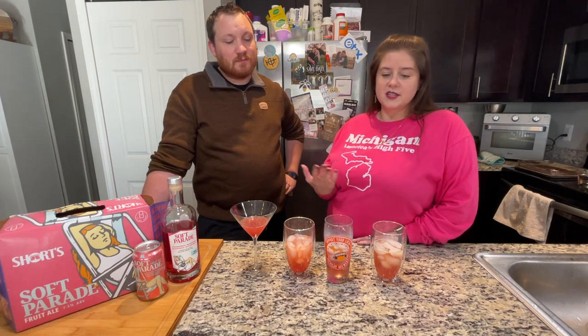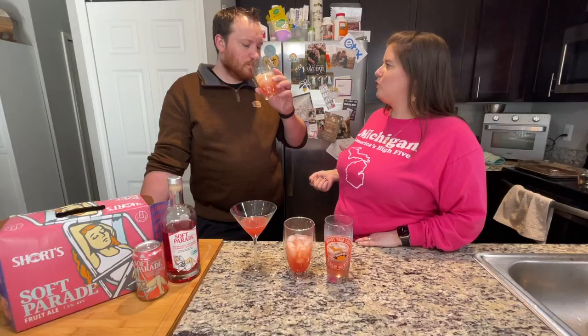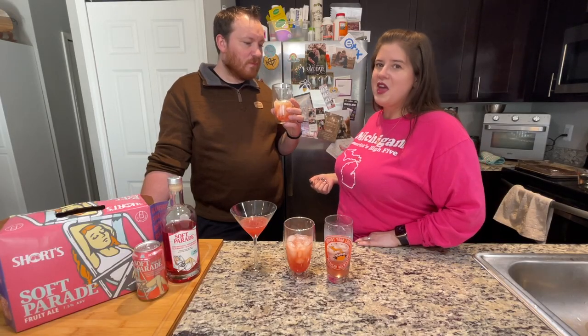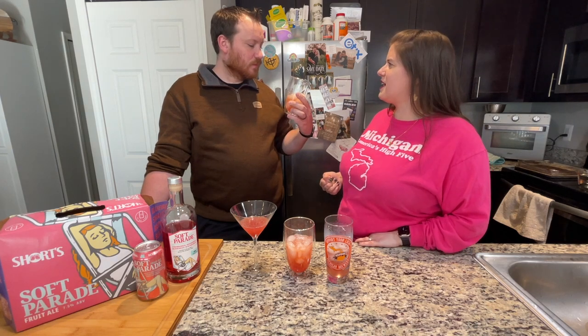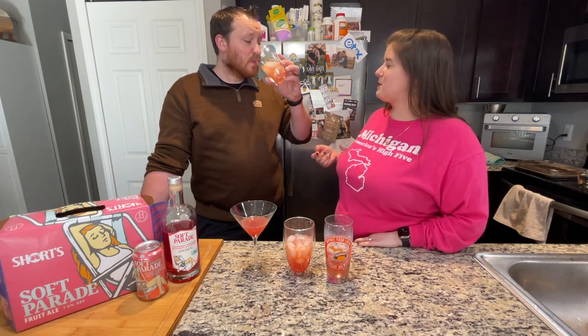Number four is the Soft Parade Vodka and Soft Parade Beer. It has the vodka, a beer, simple syrup, and lemon juice. Yeah, that's good. That's not as light and refreshing — I've mixed beer and whiskey before, I think, when you really just want to go hard to begin with at a party. That's really good. I don't know that I would make that again. I would prefer the Collins out of these. Probably because it has a beer flavor.